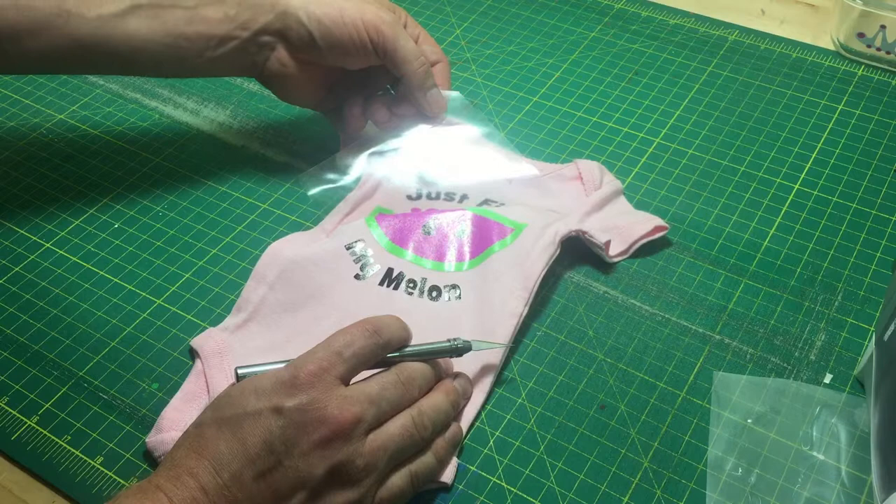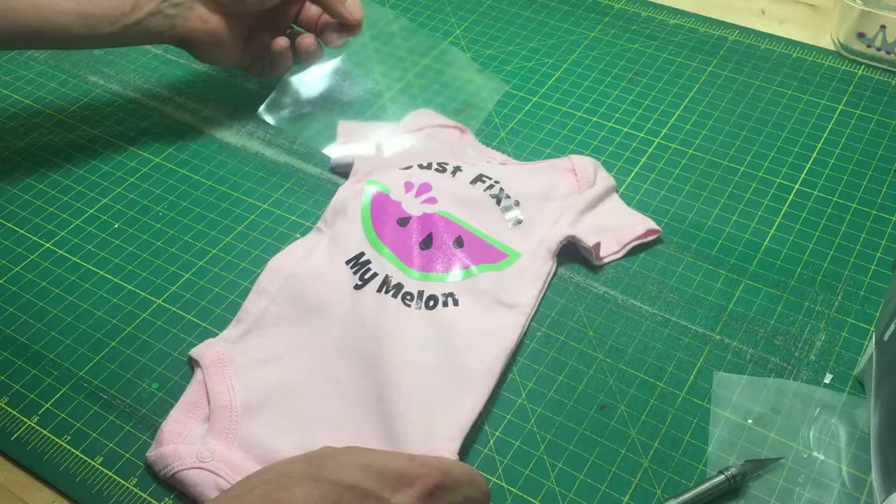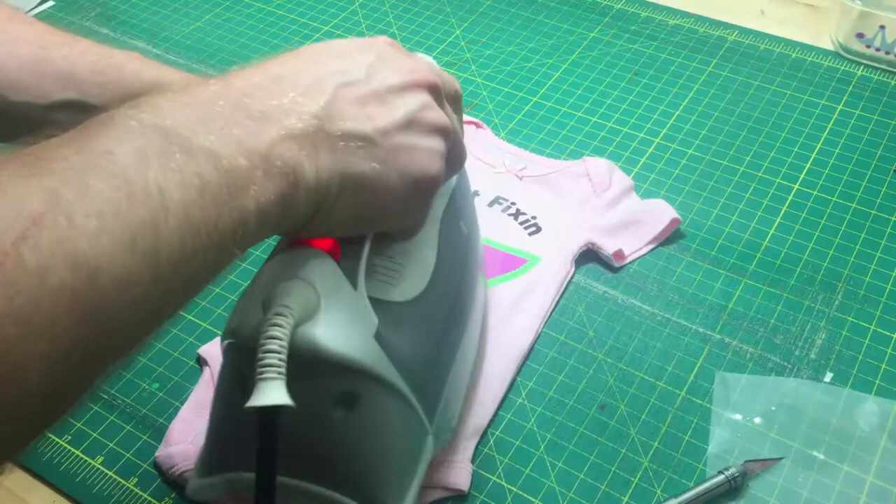Let's see if we have any issues up here. All the lettering is looking really good. If I had a problem piece of lettering, I could just lay this down and have a go at it for a few more seconds until it was down.